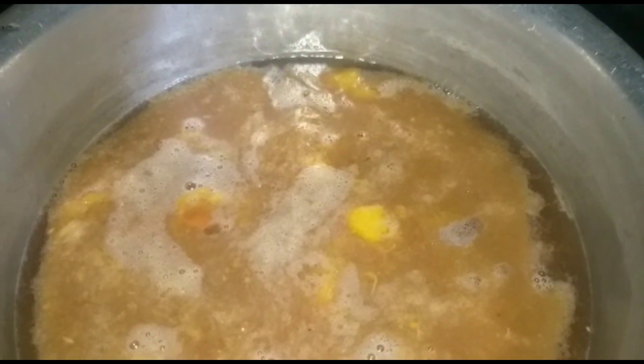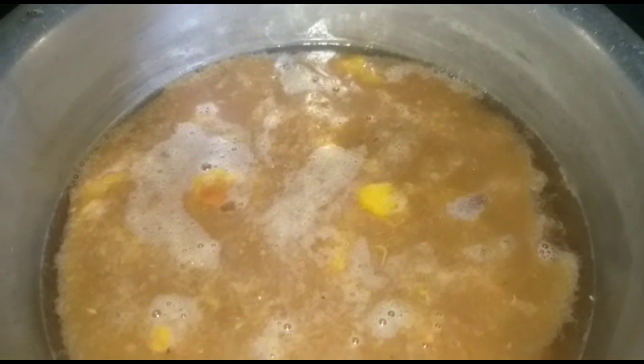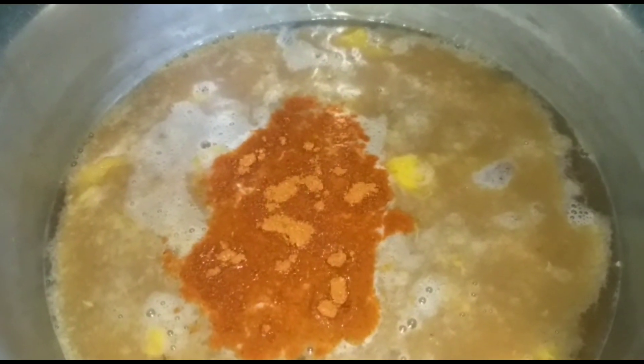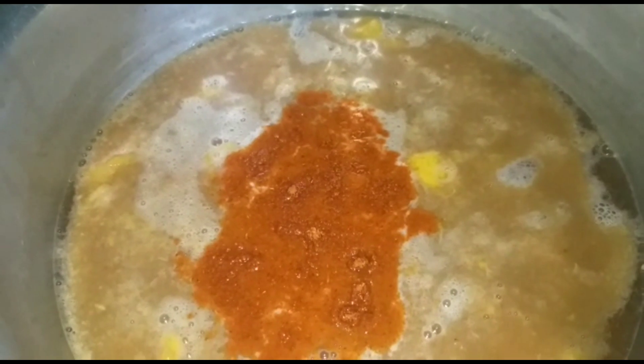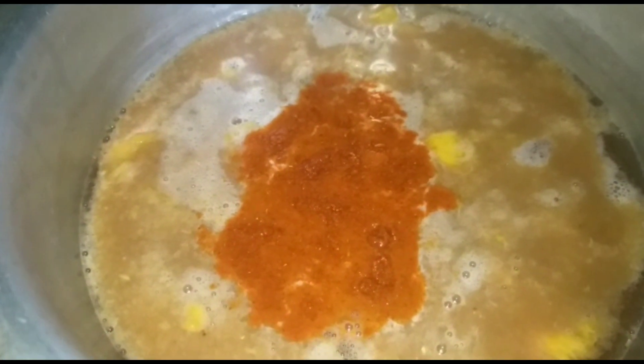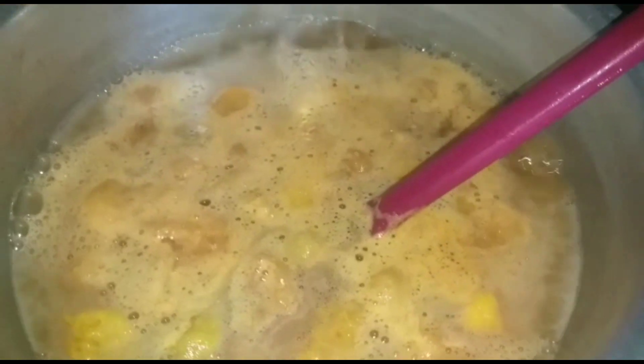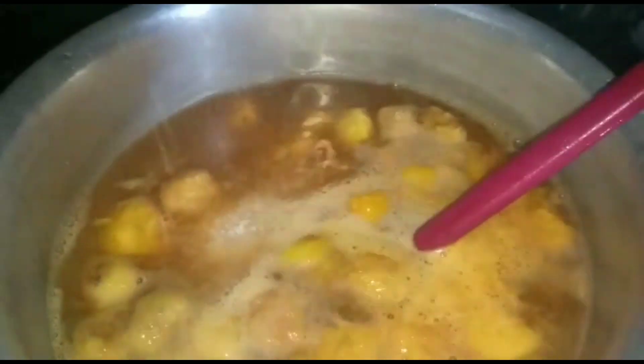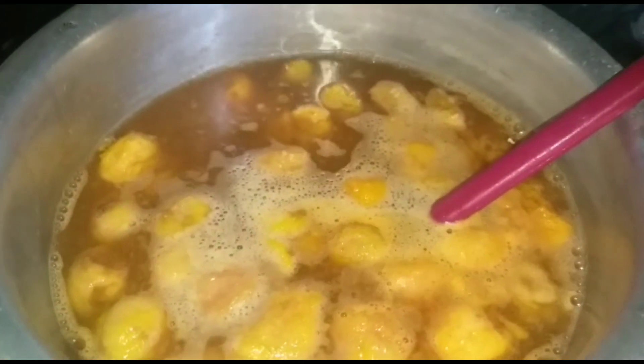Then put the little sauce into the sauce that is cooked. Now I am going to add 1-2 kilos of ice and stir it. Now I have used 1 kg of chicken.